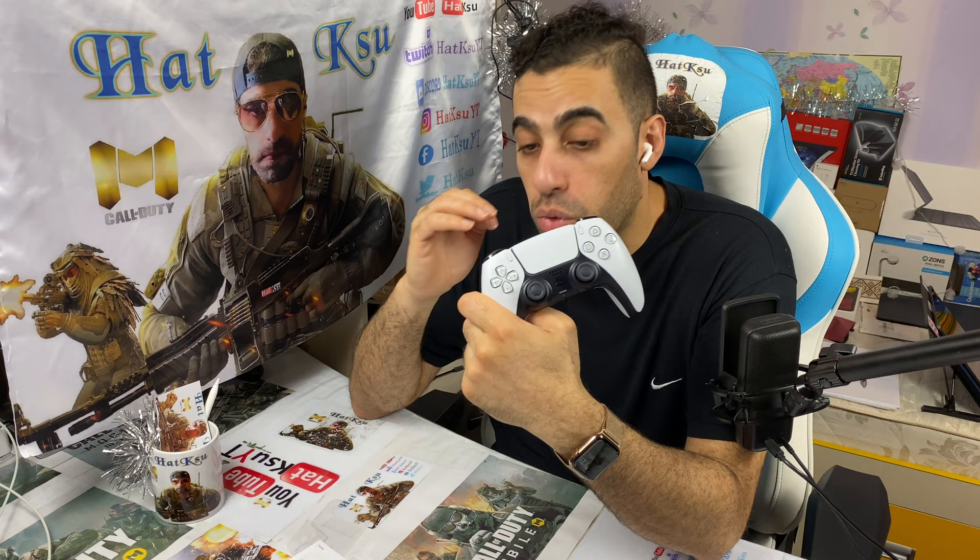I'm going to do a test with Call of Duty Mobile to see if it works, and I'll make another video about that. That's all for today — we'll see more videos about PlayStation and everything. Don't forget to subscribe and hit thumbs up if you liked the video. Peace, love, and money to everyone!